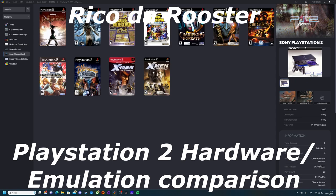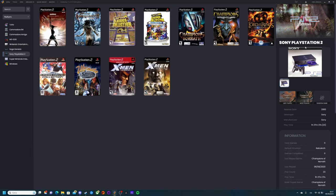Hello and welcome to a new, very special video. Today I'm going to make a comparison between playing PlayStation 2 games on the original hardware using an HDMI adapter or converter, as opposed to using emulation. For the emulation, I'm going to use the BIOS I extracted from one of my two PS2s — the same one I used in the hardware test.